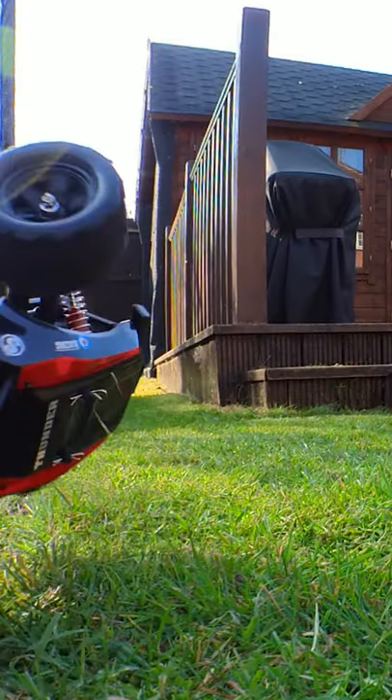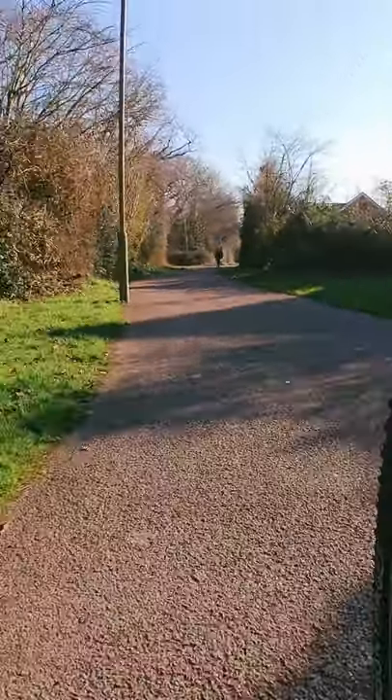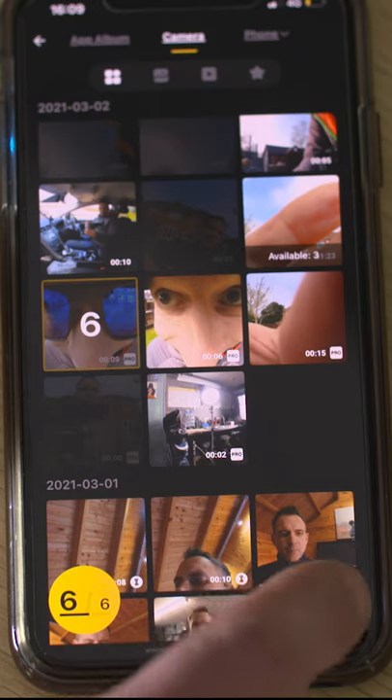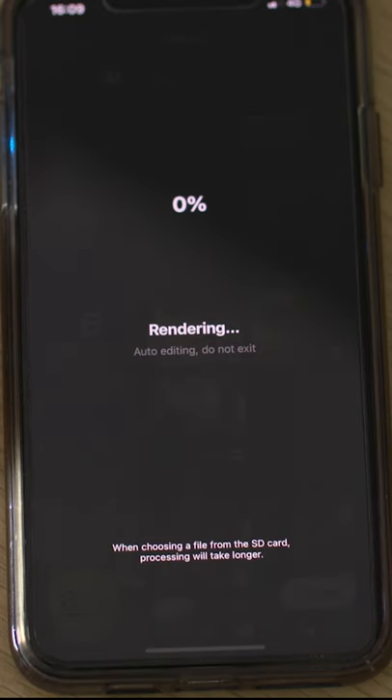Record in slow motion 1080p at 120 frames per second or in 1440p at up to 50 frames per second. Use the camera's flow state stabilisation and auto horizon correction for rock steady pictures, and create your edits automatically in the app using AI.